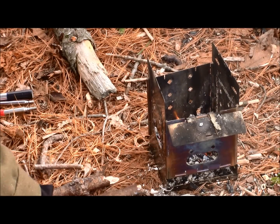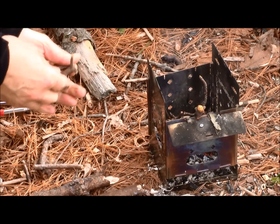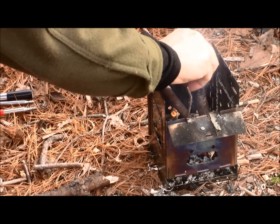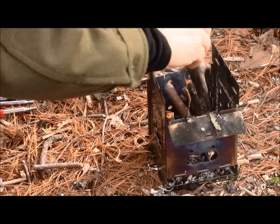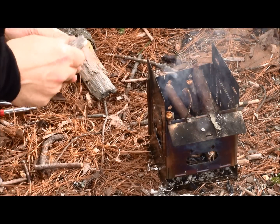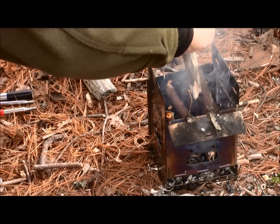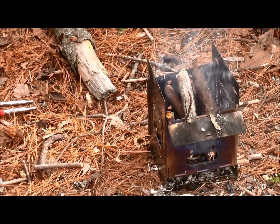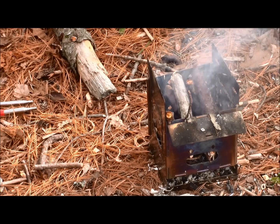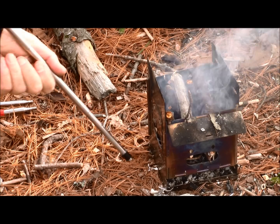I do have some dry, small pine that I'll drop in, as well as slightly larger pieces of pine that are also dry, and some pieces of what I believe is poplar — questionable on how dry they are. You can see it's starting to smoke; there's no live flame in there right now. First one I'll try is the selfie stick. A little long, but I can shorten that up. I'm going to be blowing first through the port on the side of the stove, and then through the top.